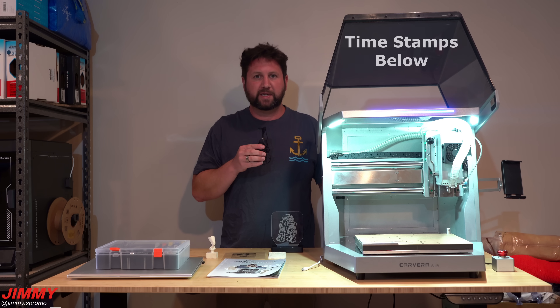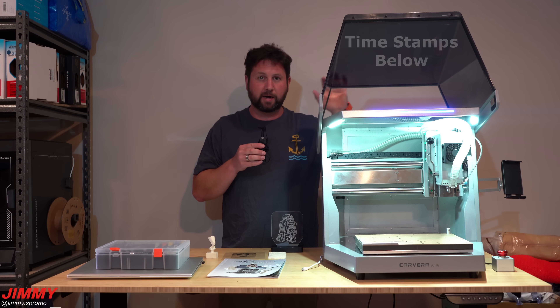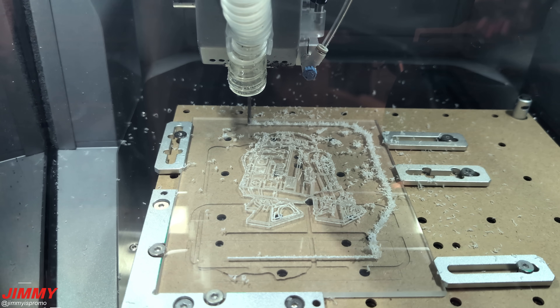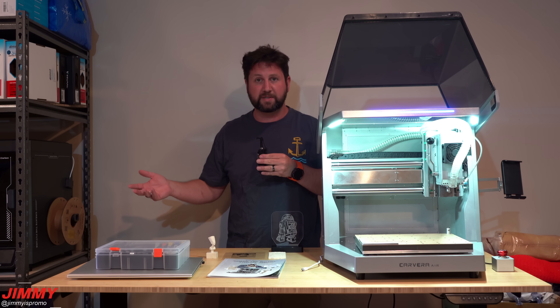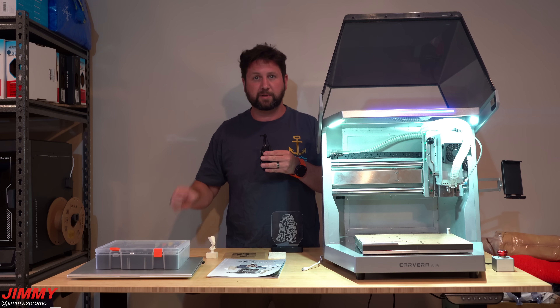Hey everybody, welcome back to the channel. My name is Jimmy and in today's video we will be taking a look at the Carvera Air from Makara. Now I am brand new to the CNC world so I've never used one of these machines before. I am very familiar with 3D printing so this video is fully from the standpoint of somebody who is a complete beginner.